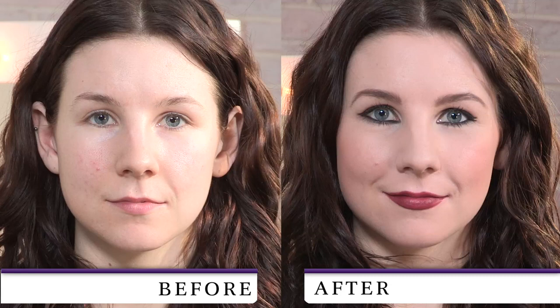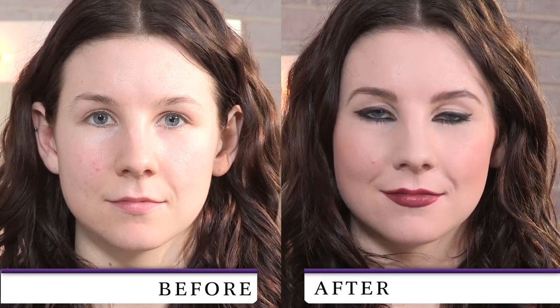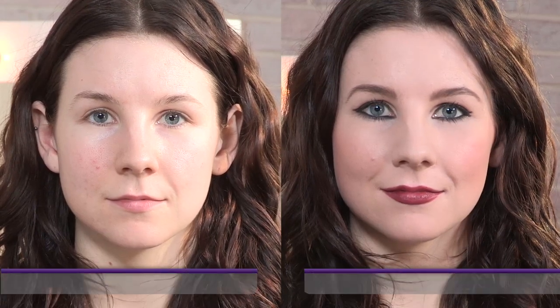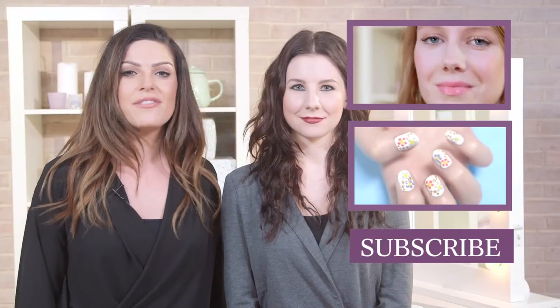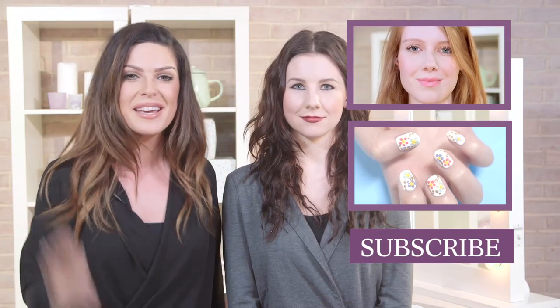Okay, guys, so that's the completed makeup look. I hope you enjoyed this video. Stay tuned for next week when I'm going to be sharing with you my secret beauty weapon — and no, it's not rude! So don't forget to give this video a big thumbs up, like and subscribe, and we'll see you next week. Bye!